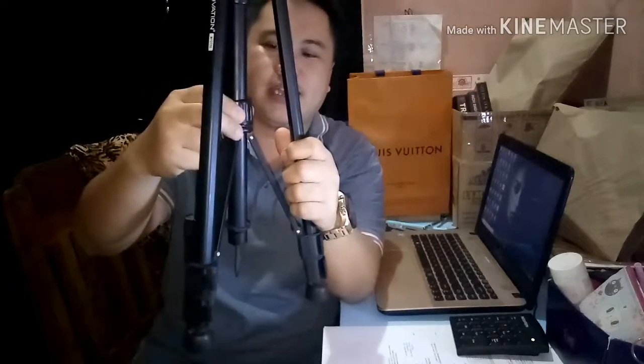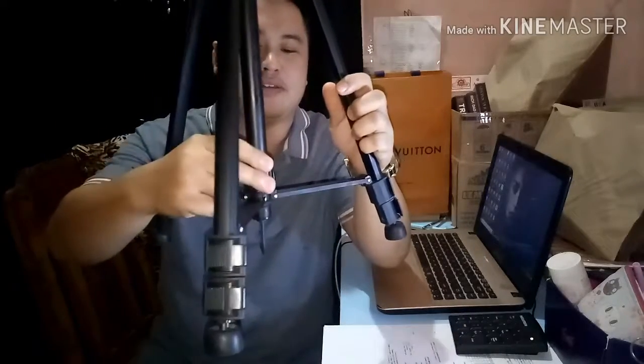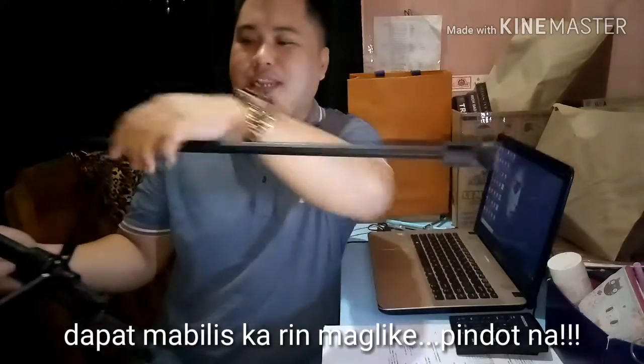Why do I like this tripod? Because it's very fast to use. It locks quickly — just twist and turn, like that. And then it has a hook at the bottom where you can hang your bag to anchor the tripod so it won't easily fall over. Your Kuya Mike really likes this tripod because it's easy to deploy.